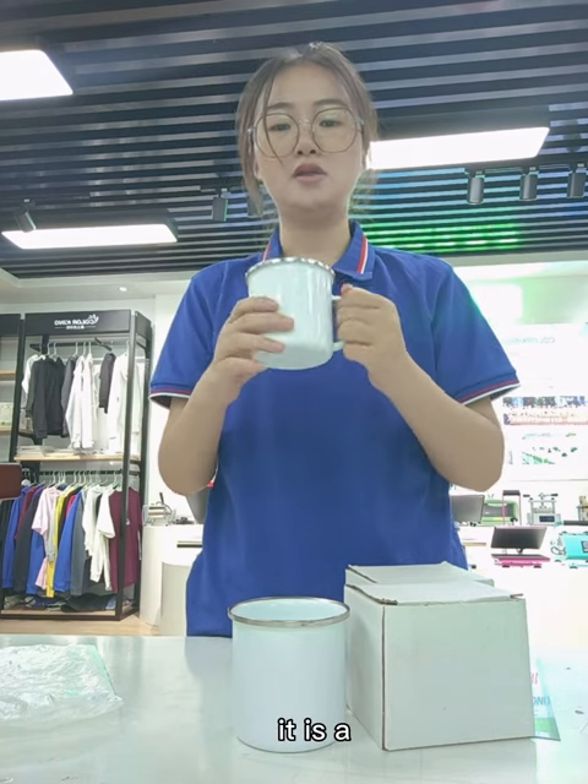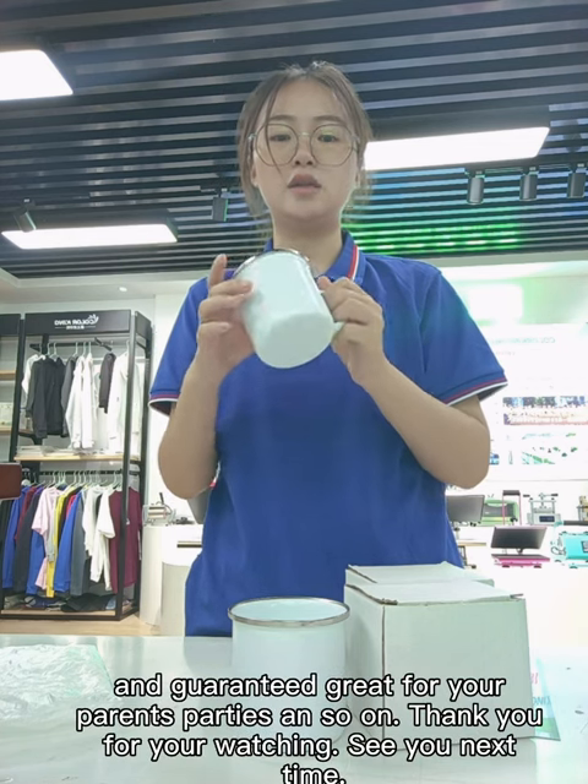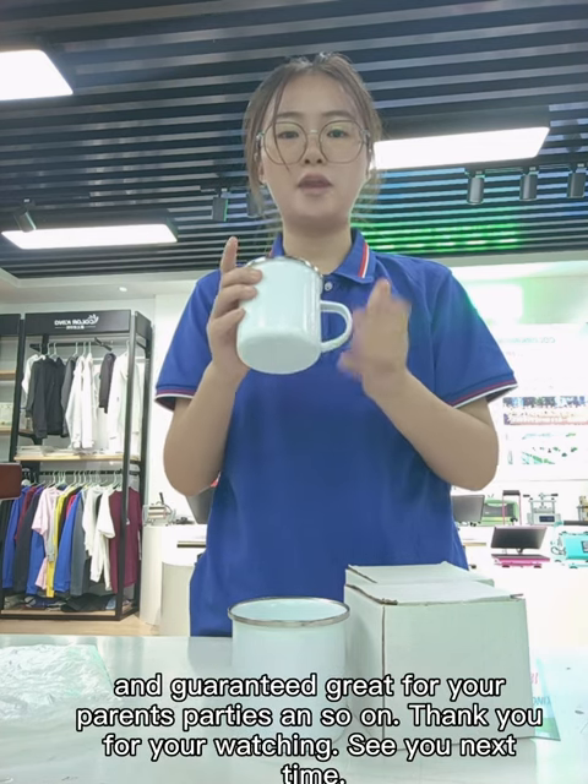And also, it is a perfectly customized gift and guaranteed. Great for your parents and parties.